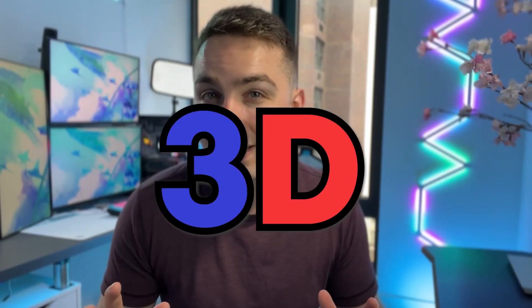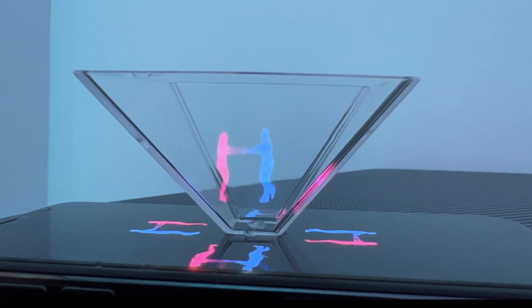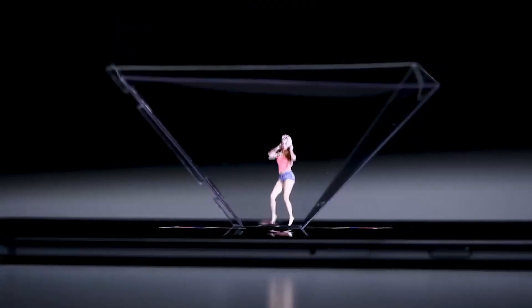By the end of this video, you're going to know exactly how to turn your phone into a 3D hologram like this one. Now this may look super complicated and futuristic, but it's actually incredibly simple.